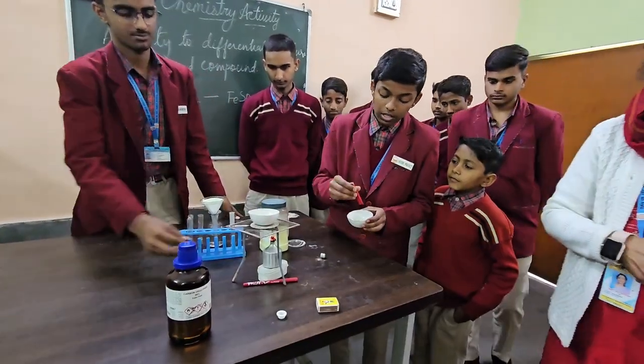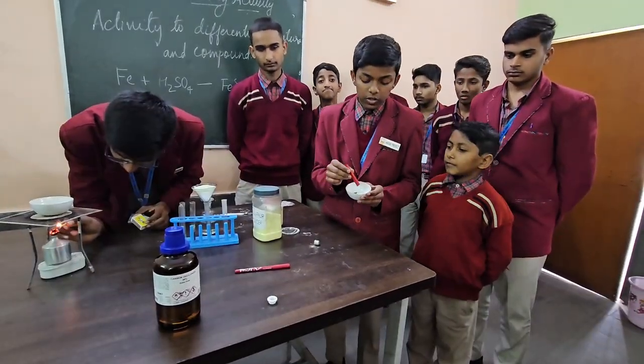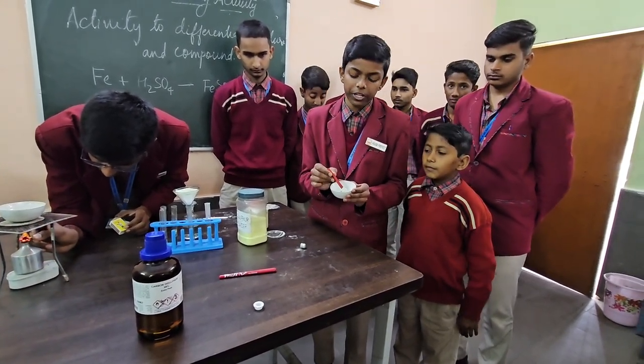When we bring a magnet near the compound, the iron will not get attracted towards it, as the compound has lost the individual properties of its constituent substances.